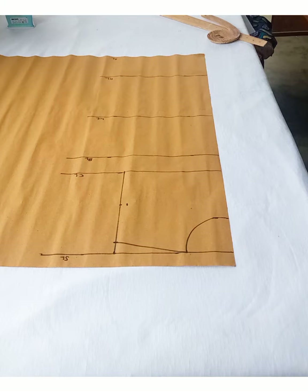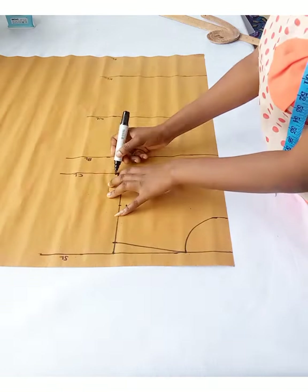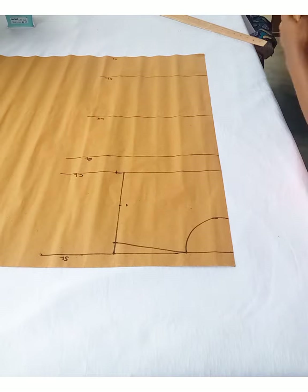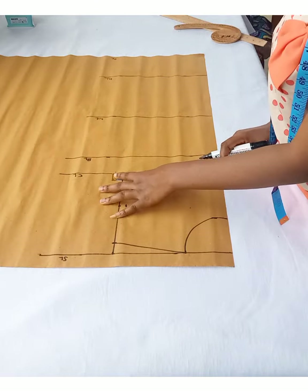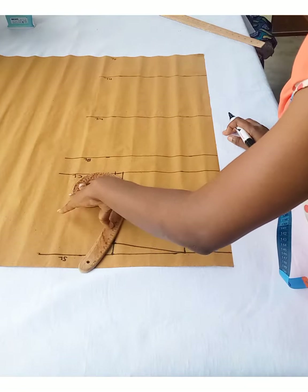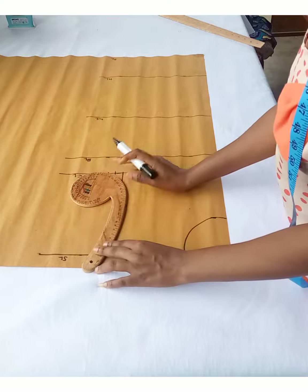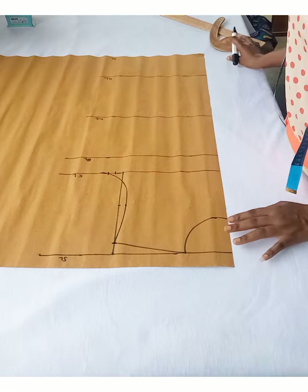The next thing I'm going to do is divide my bust measurement by four and then add half an inch for easiness on the chest line to get the armhole curve. That's my bust measurement divided by four — I'll mark that and add the half inch for easiness. Then I'm going to connect these three points together to get my armhole curve. And that's it for the front part of the basic bodice block armhole.